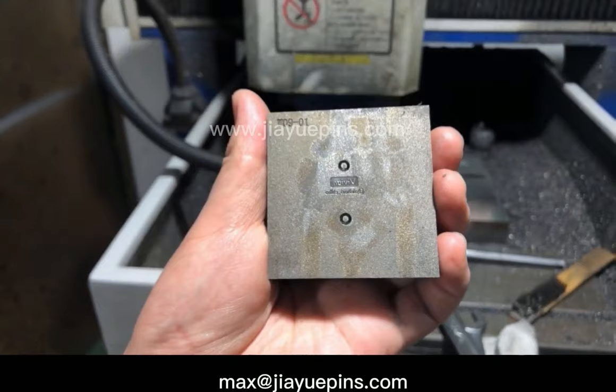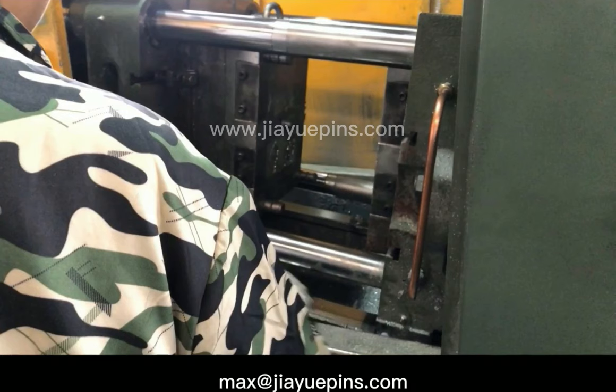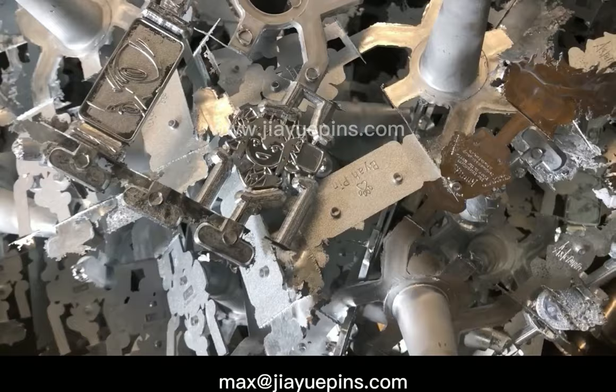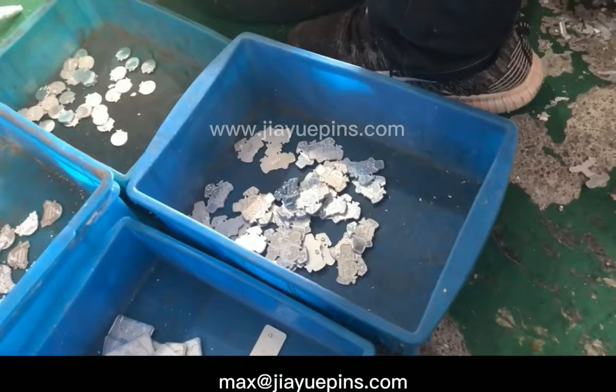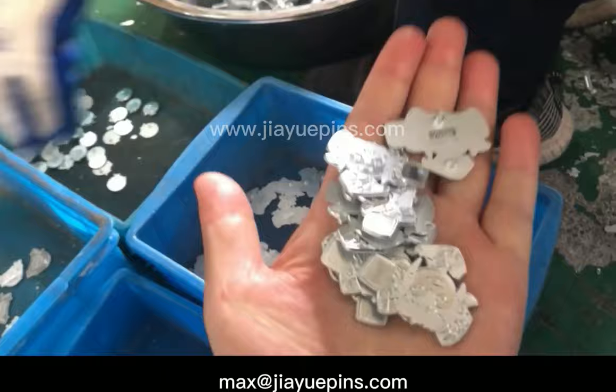As this pin design has an irregular shape, it is suitable to use zinc alloy material. For zinc alloy material pins, the pin shape forming process is achieved by a zinc alloy die-cast machine. The front mold is put at one side of the die-cast machine and the back mold at the other side. When high-temperature liquid zinc alloy is injected into the space between the front and back molds under high pressure, the pin shape is formed. After pins are cooled down, blank pins are separated and collected one by one.